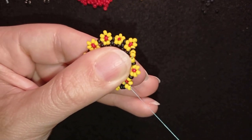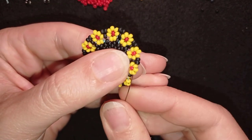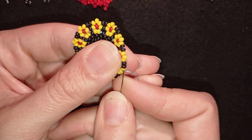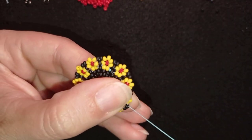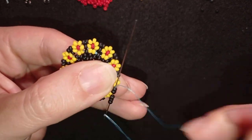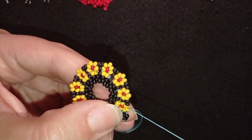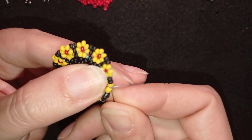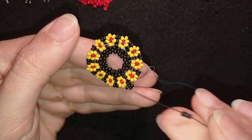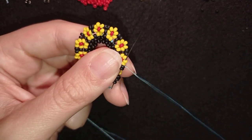I continue this until the end. Now I add my last two black beads the same way as before, then go through the next two black beads, through the yellow, and after that through the blacks. Then I take three black beads and go back in a circle through these two. My goal is to reach the next two black beads, and I take three and go back through those two and through as many yellow beads as I can in this direction.